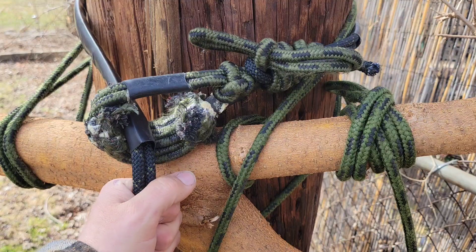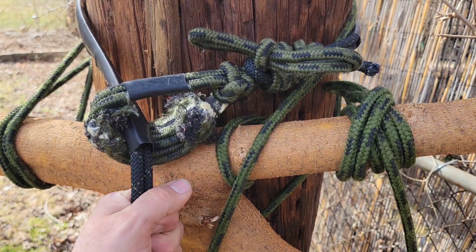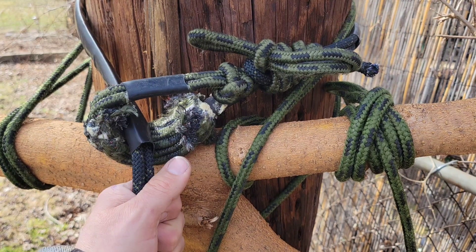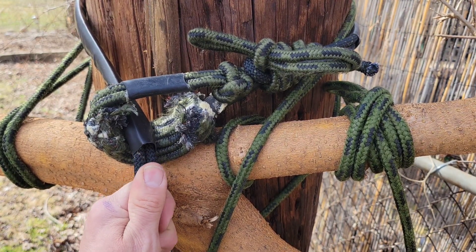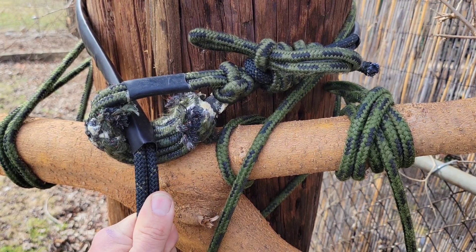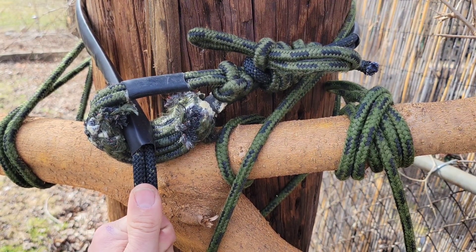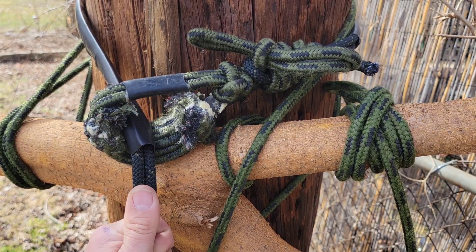For me, the number of trees I've had to climb where I actually had to use the bypass has been zero. But it does happen, it can happen. And the ability to repel — if we're going to descend past more than one branch — has an advantage, and I wanted to offer that option.